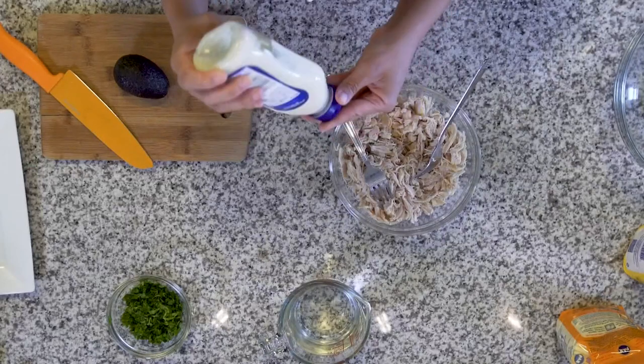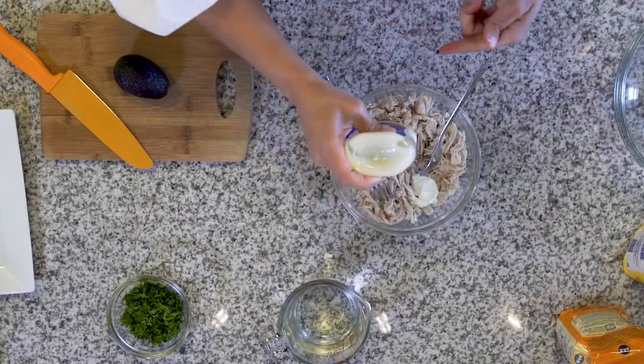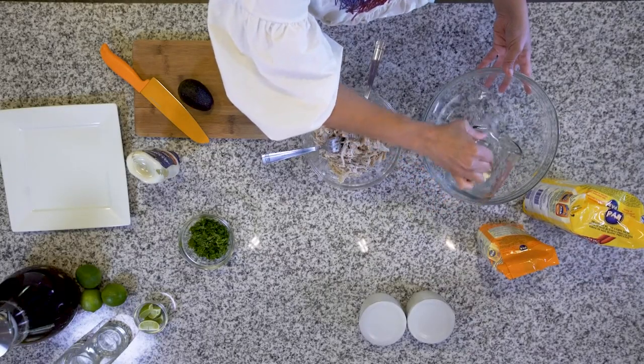We start boiling the chicken, then add mayo — we don't have exact quantities, just a little bit here, a little bit of cilantro, some lemon. This recipe cannot skip the avocado. One cup of dough is enough for three or four arepas.